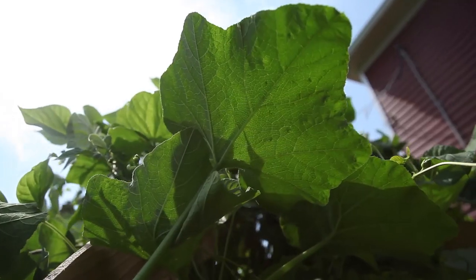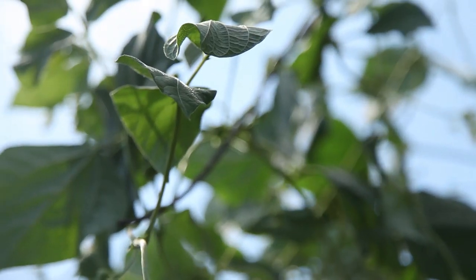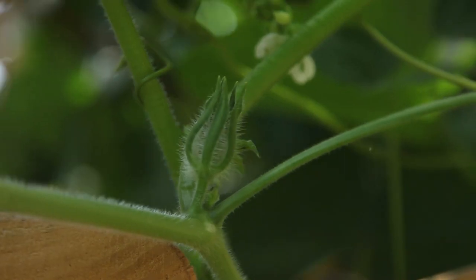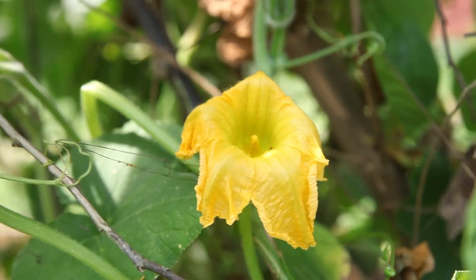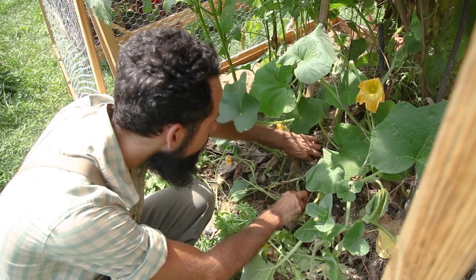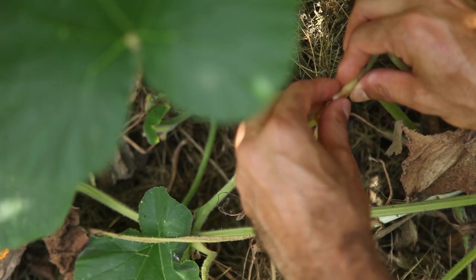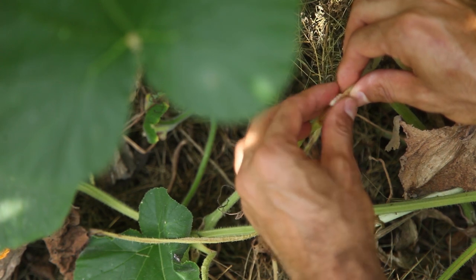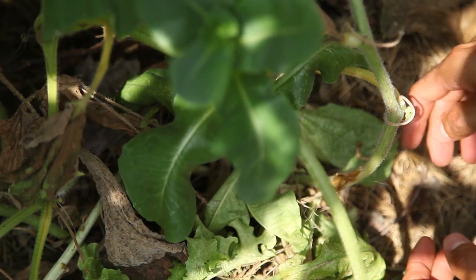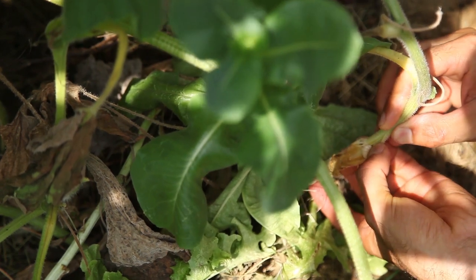My butternut squash vine was showing mixed signals when it came to health. While it still had lush leaves growing and flowers setting fruit, one vine had withered completely and the leaves were progressively drooping. We can try to fight back by either spraying toxic chemicals or we can try to manually control pests with lots of patience and determination. I had to investigate what exactly was attacking the vine, slowly crippling it. That is when I decided to look at the stem and saw damage done by a larva eating the vine from the inside out. This was the squash vine borer — a pest that quietly eats away at the insides of the stem, hidden from view.